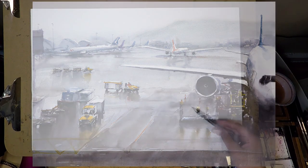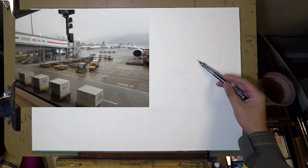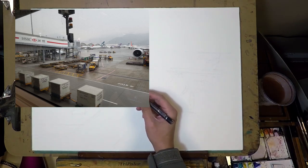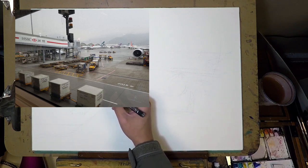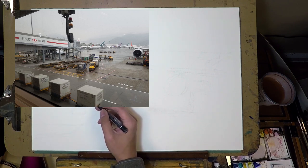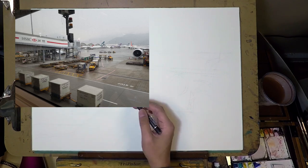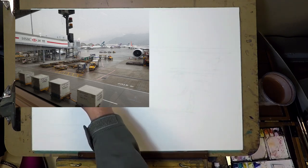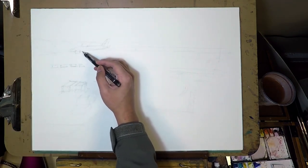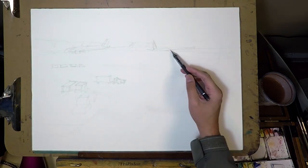Today we're going to take a look at this painting I did last year of Hong Kong International Airport. This photo is taken by my friend Ashley — I think she was there on a business trip. She took this photo, just kind of like a snapshot she wanted to upload on social media, kind of telling people she's there on a trip. Pretty sure she didn't really think much of the photo, aside from just telling people she's there.